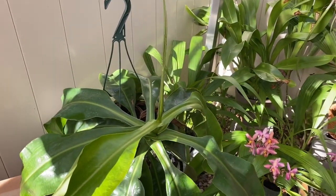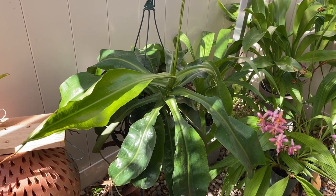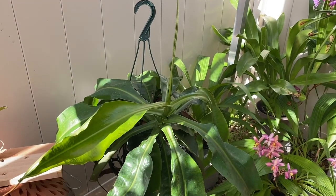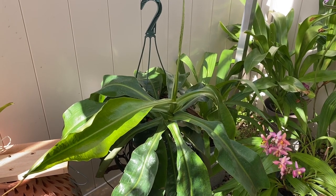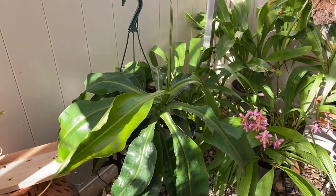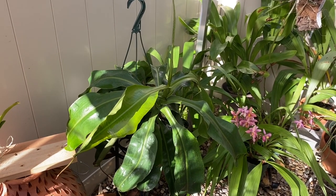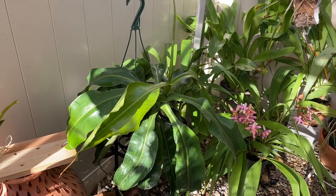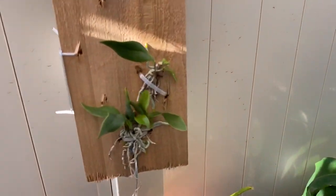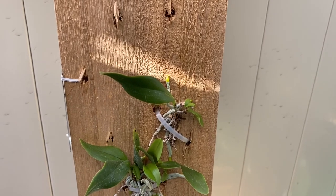I know it's not an orchid, but this is my carnivorous plant — it's a pitcher plant. I've been really struggling with finding a happy place for it. I did find it but it was in my shower, which is a little inconvenient, so it had to come back out here to the shade house. We're just going to keep moving it around and seeing what I can do for it — the pitchers keep drying up. What I'm reading online is I think it needs more sun, so I'm going to try to give it more sun without burning it — trying to find that fine line. It's like an orchid, right?